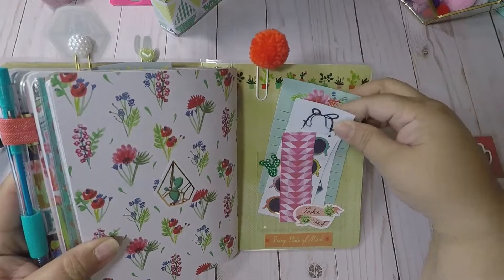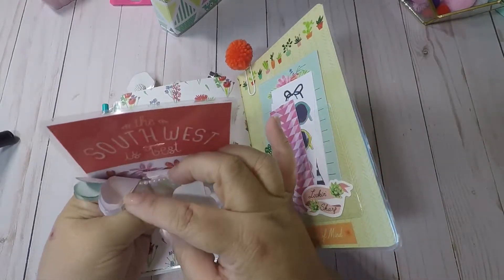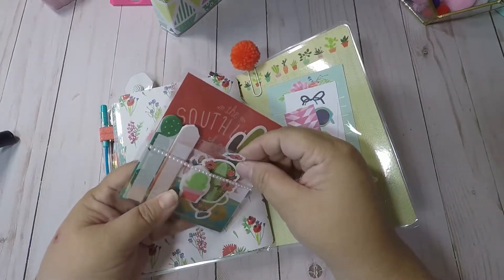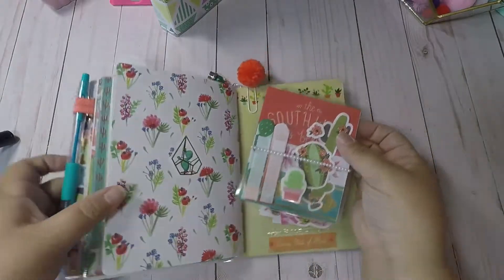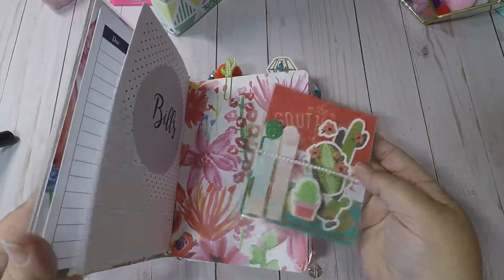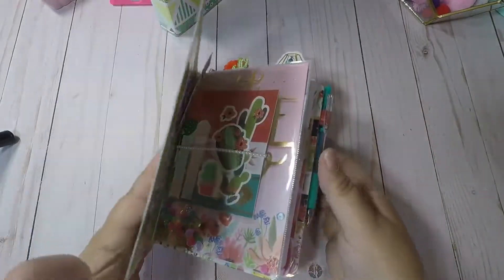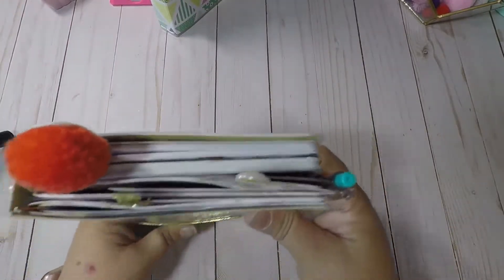My little pom-pom, washi up here and down here, and some more of the little cards that came with the paper. Then I created this little pocket and it says 'The Southwest is Best.' I put some post-its, a cactus eraser, and some cactus stickers in this one — they can also use it as a bookmark. These will be in my Etsy store for sale later today.